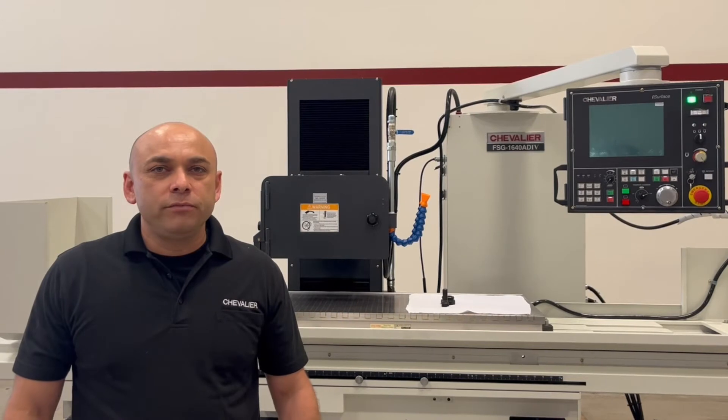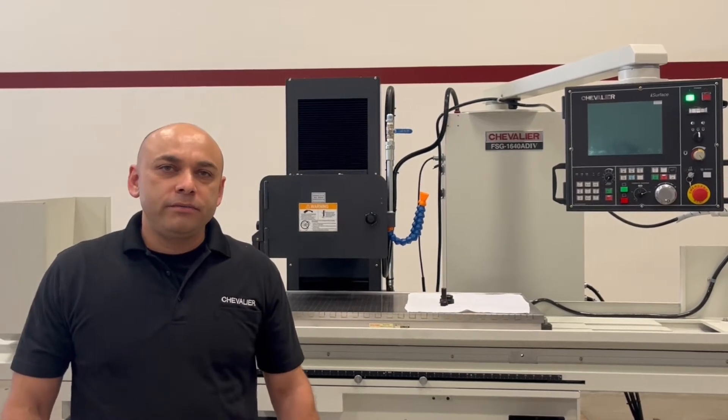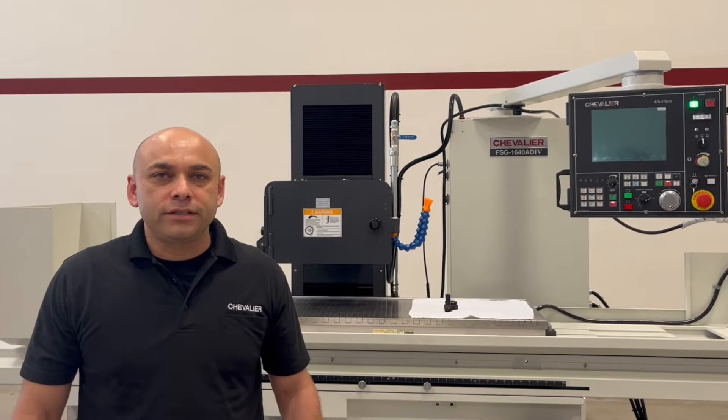Hi, my name is Henry Avila. I'm with Chevalier Machinery and today I'm going to demonstrate installing and removing a 14-inch wheel. Let's get started.